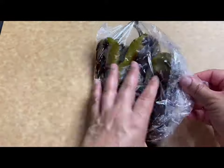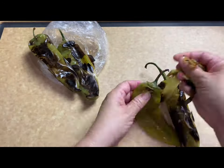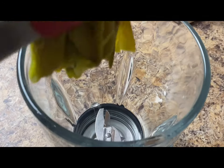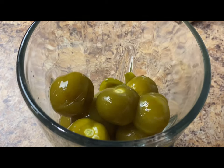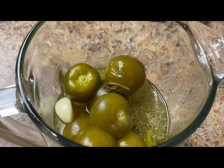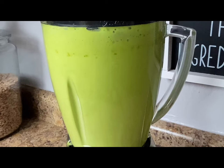Once your peppers are cool enough to handle, remove them from the bag, peel off the skin, remove the stems and the seeds, and transfer them to the blender along with the serrano peppers, the tomatillos, two cups of the chicken broth from the pot, one garlic clove, and a handful of cilantro. Blend on high for a good minute or until you have a nice creamy sauce.